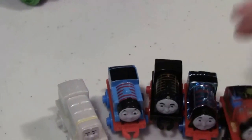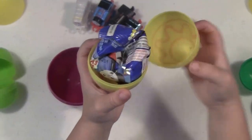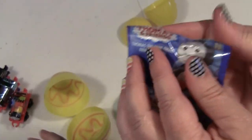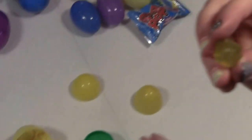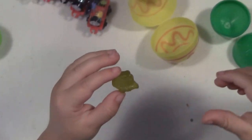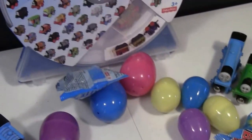Grab another one, Cartoon Feet. Oh, what's in there? Thomas fruit snacks! You can't have a train in all of them, but look — yummy fruit snacks shaped like trains. We got the special blue engine shape. We'll eat those later, let's go on to our other eggs.